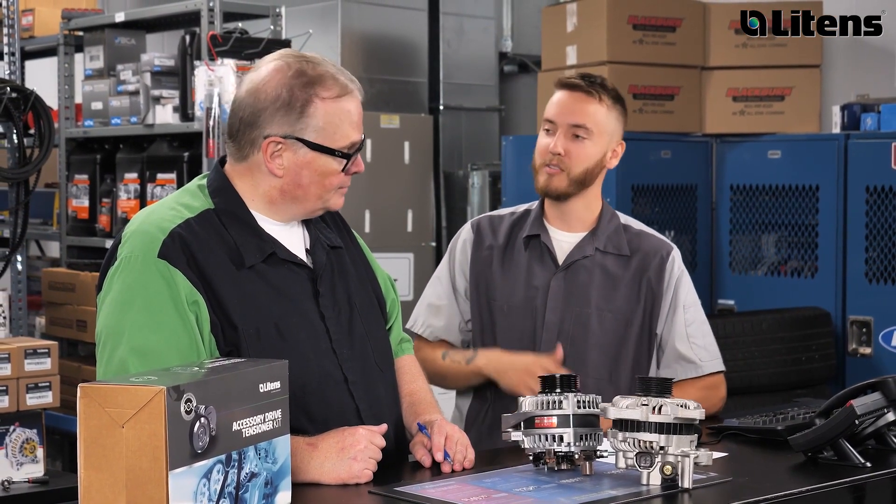Yeah, definitely. Customers forget that when one component fails, there's likely going to need to be service on other parts of the vehicle. So you might as well get that service done so you don't have to come back. This is going to be an easy sell to the customer, as they don't want to pay for additional labor when they have to have another part put on like a belt or a tensioner. Yeah, exactly.